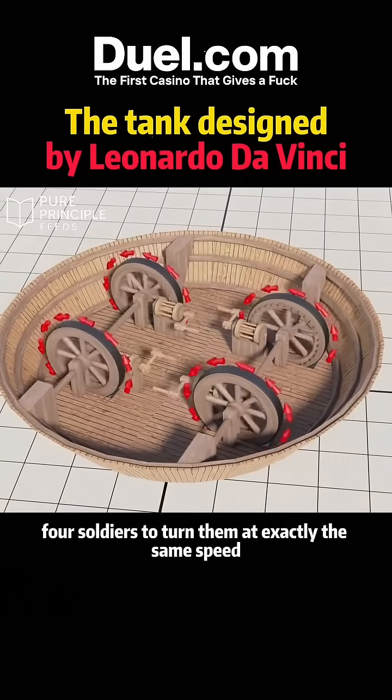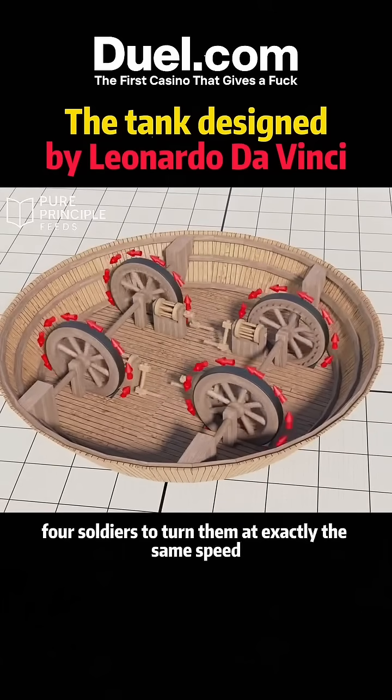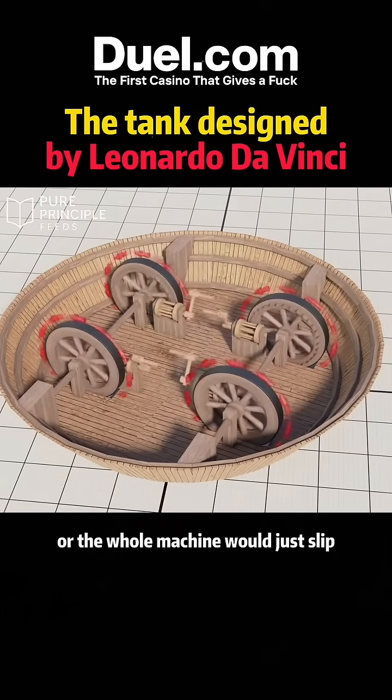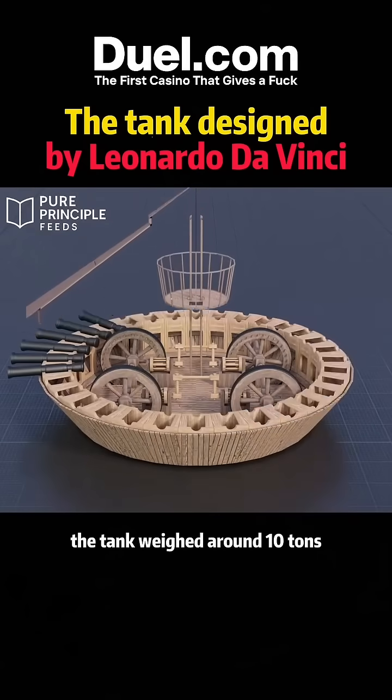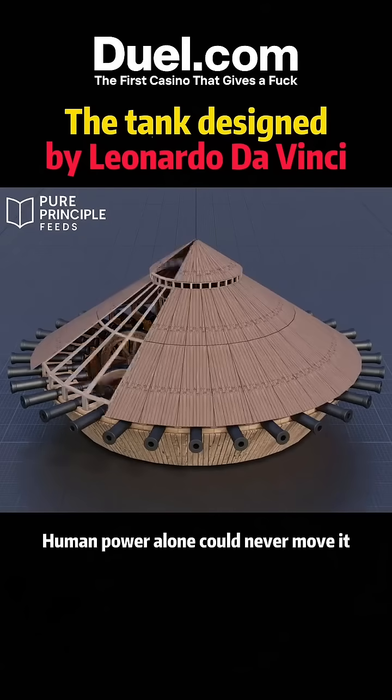The catch? It would require four soldiers to turn them at exactly the same speed, or the whole machine would just slip. Even if you solved that, the tank weighed around 10 tons — human power alone could never move it.